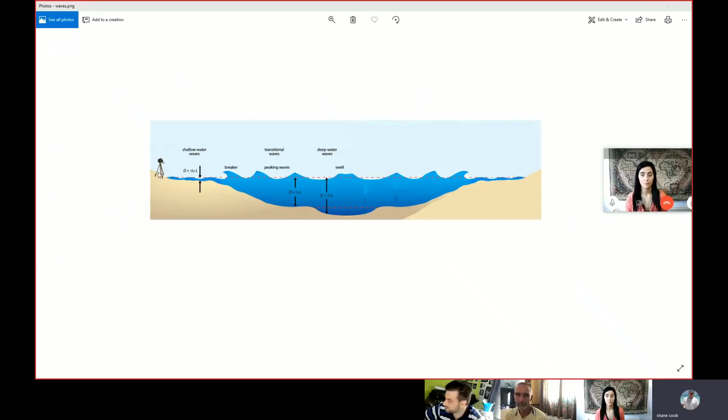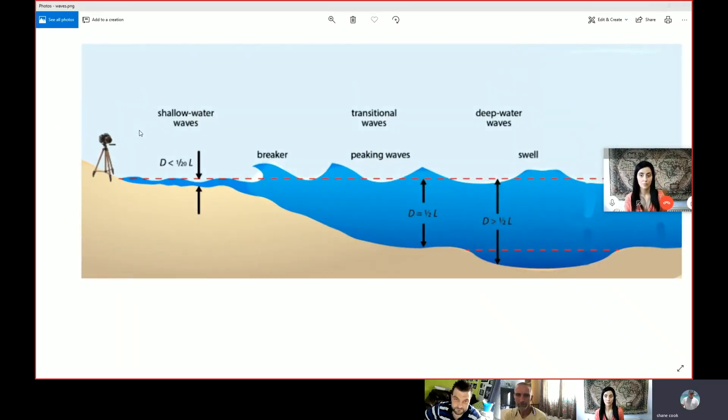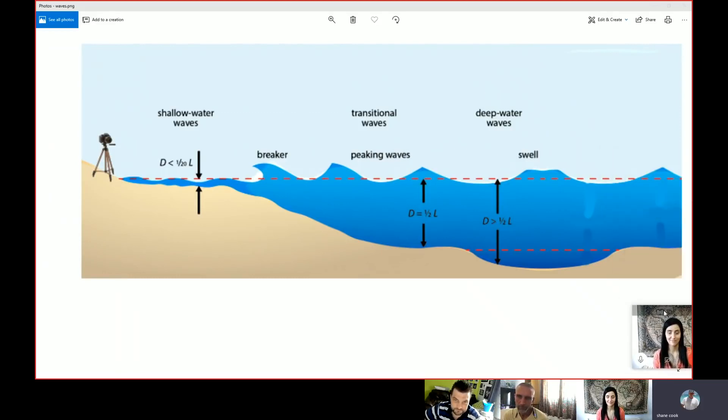This is obviously a pretty rough diagram, but it will prove the point. When you place your camera down at the water's edge — essentially where I've placed this tripod — that is literally where globe believers want you to measure your height above the water from, which seems pretty logical and reasonable as your height above sea level.